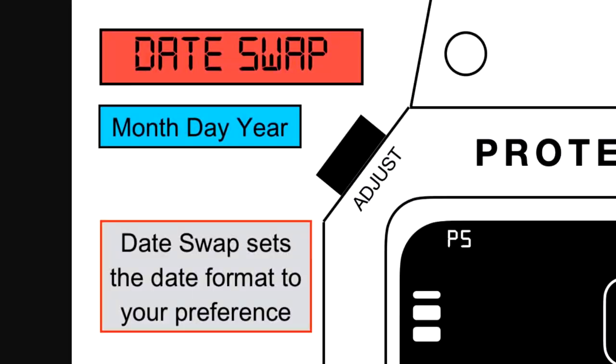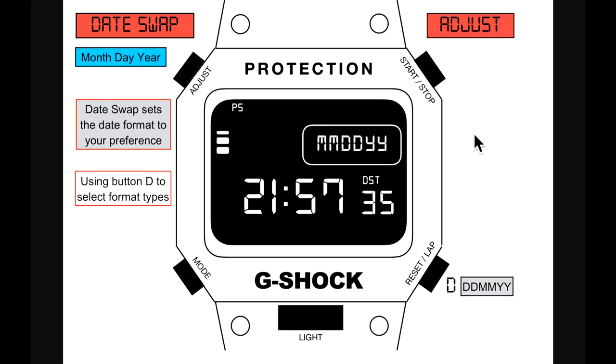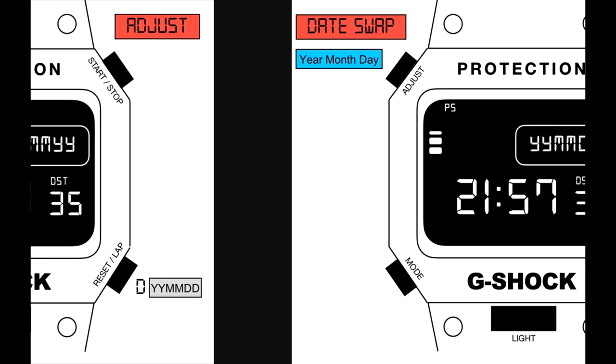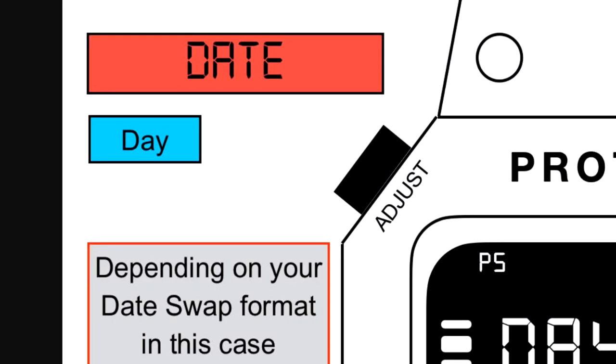Next is date swap — very important, Casio — because in England we prefer day/month/year rather than month/day/year. Date swap sets the date format to your preference. Use button D to cycle through: month/day/year, day/month/year, year/month/day, and year/day/month. Once chosen, pressing button C saves this and takes you to the next adjustment menu.